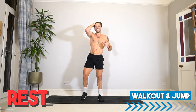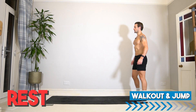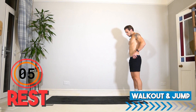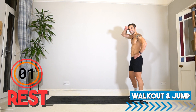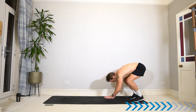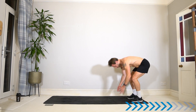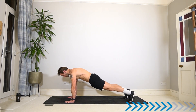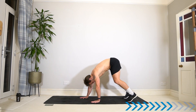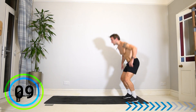Well done — final exercise into the workout jump. Take nice deep breaths, get ready for the final time. 10 seconds to finish round three.